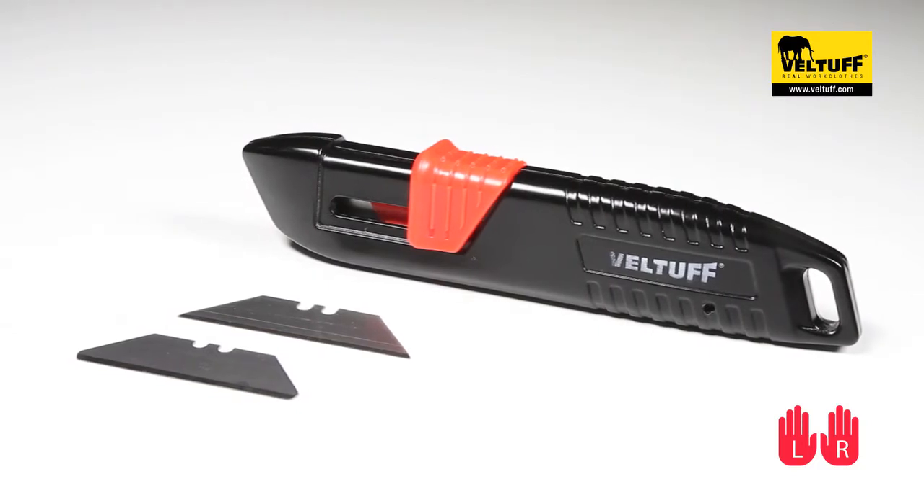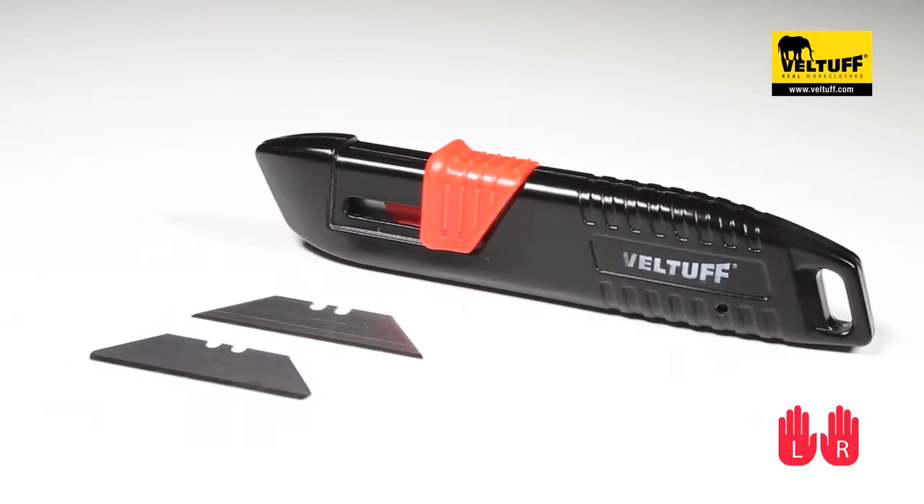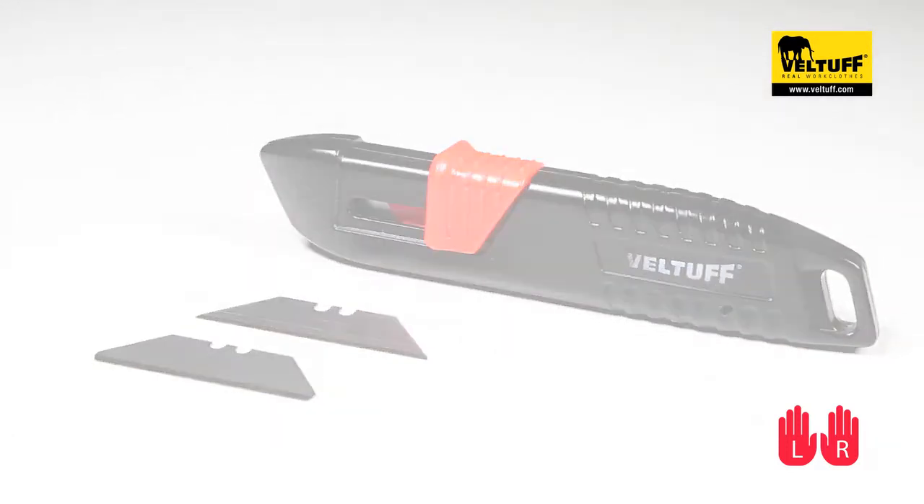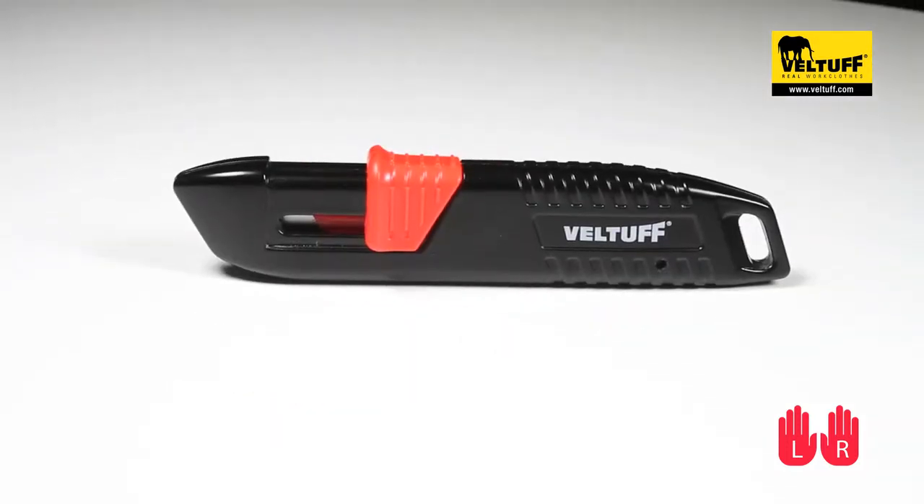The rounded safety blade is a great alternative to the traditional pointed blade, eliminating the chance of stab injuries and suits most if not all the applications of the traditional needle pointed blade.